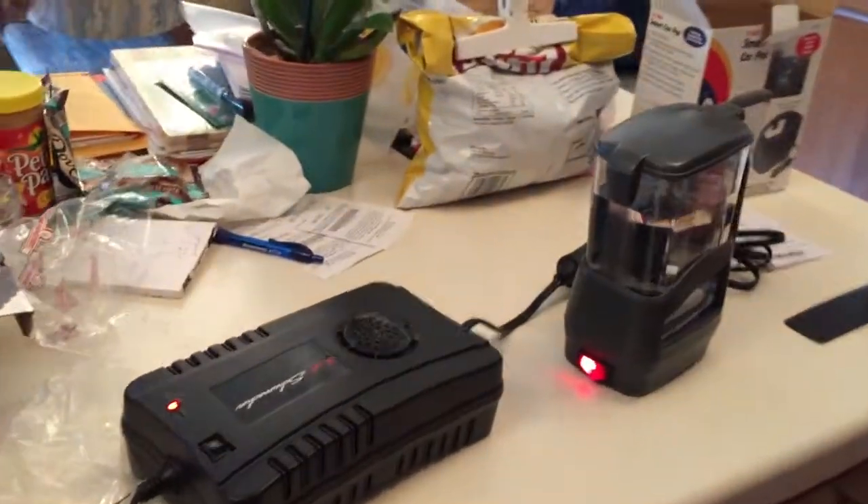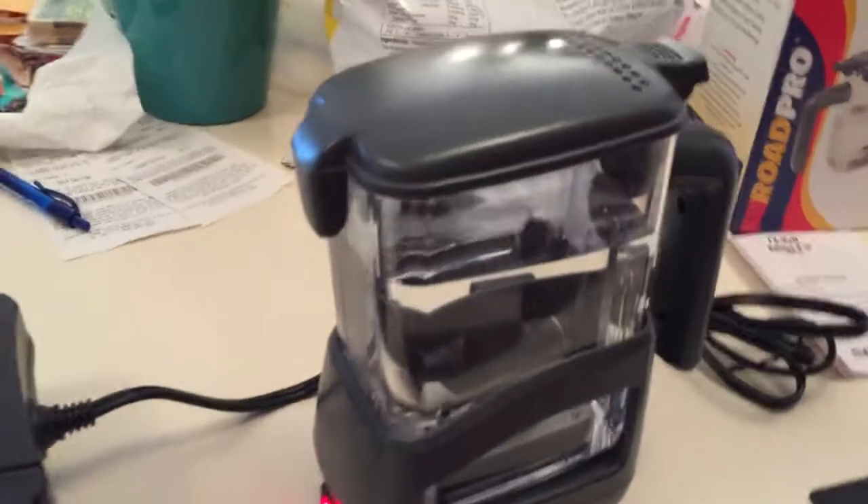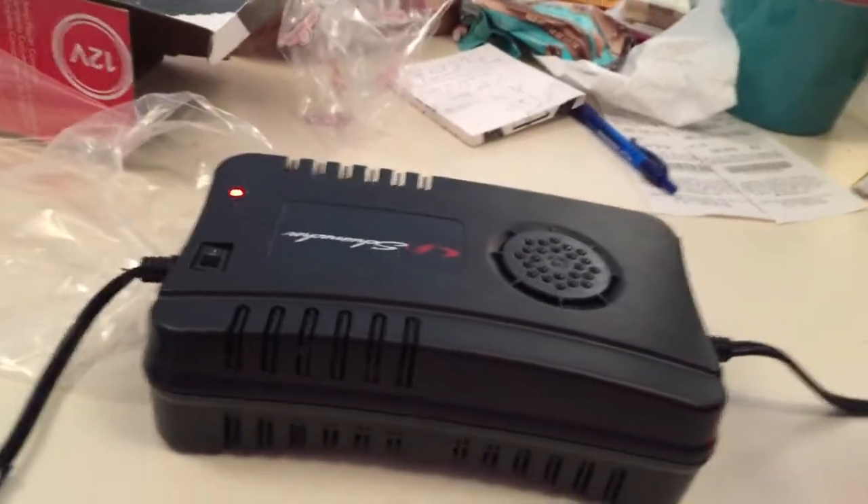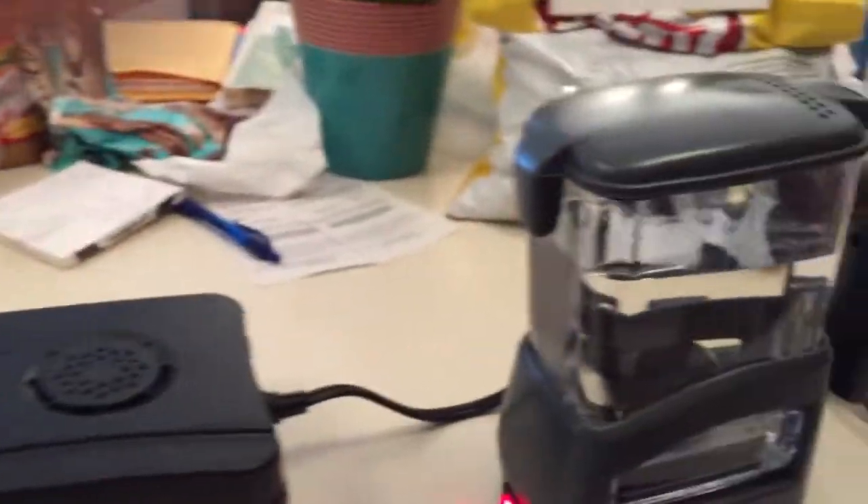We are doing another test. This, in theory, can make boiling water, so I can make tea. And this is a converter which would allow us to use it in a conventional setting rather than a car, as well as in a car.